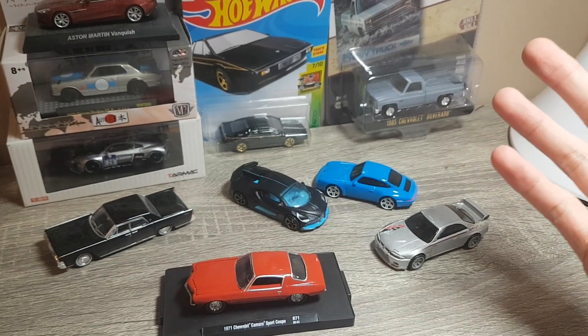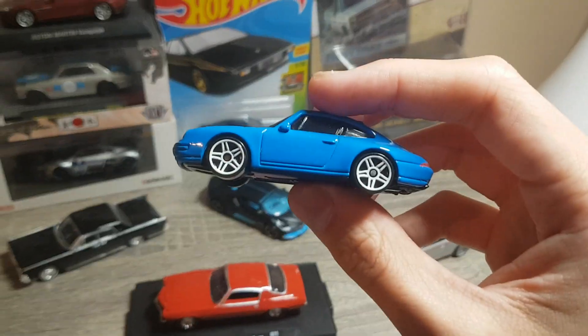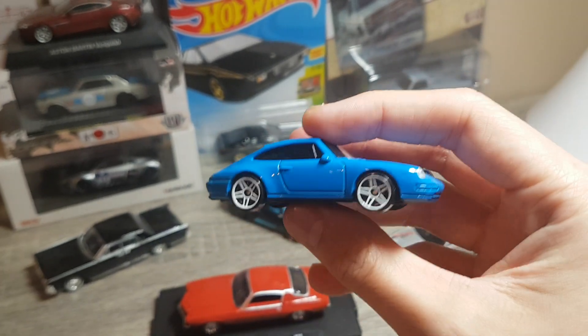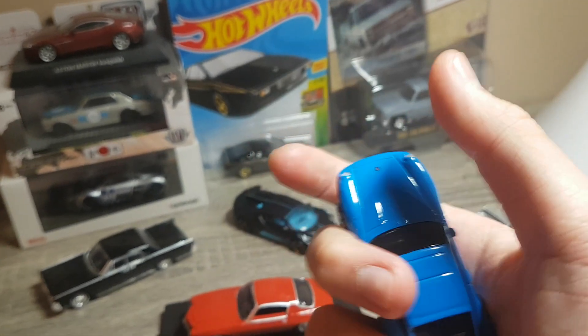The stages of diecast collecting. It all starts here, doesn't it? We got our $1.25 basic Hot Wheels. This is a Hot Wheel you'd find probably in most stores, just sitting in the dollar aisle. Find it pretty much anywhere in the U.S. Pretty standard Hot Wheel car.